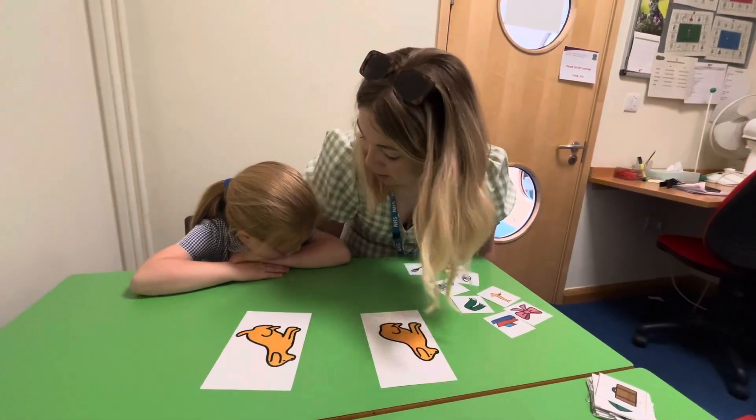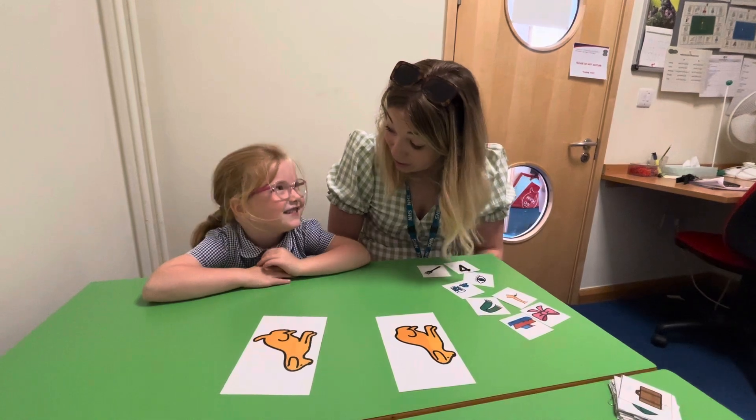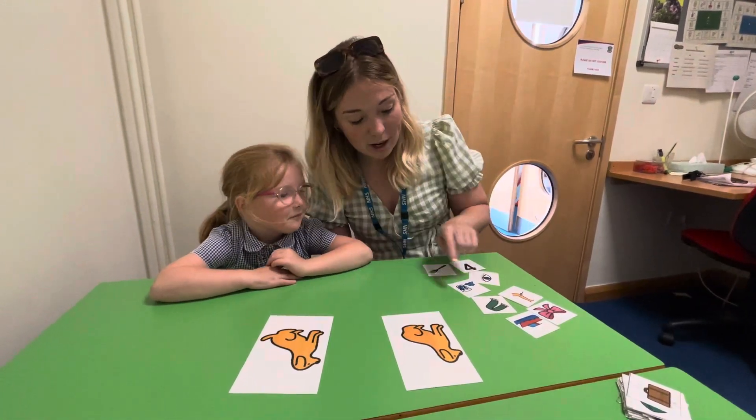But listen carefully because we've done this before, have we? You ready? Are you doing good, looking at Miss Morris? Good girl. Right, you ready? So look, we're going to do some more.